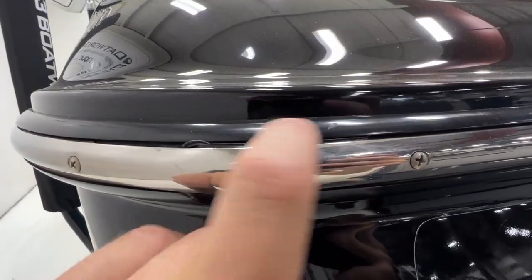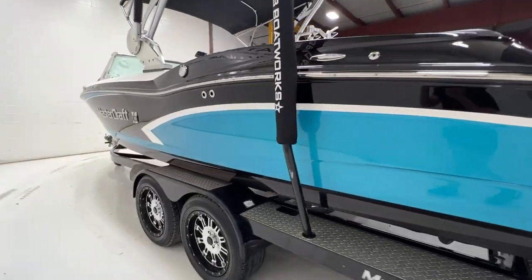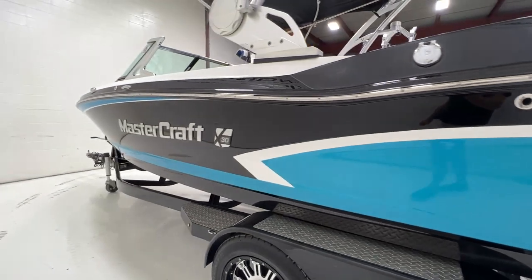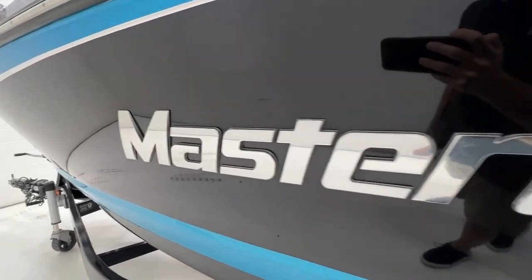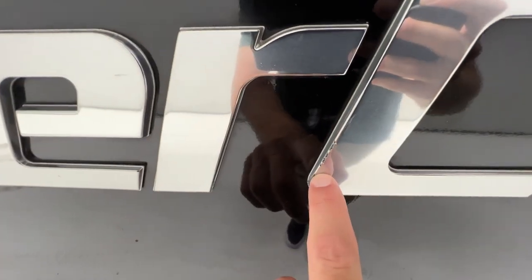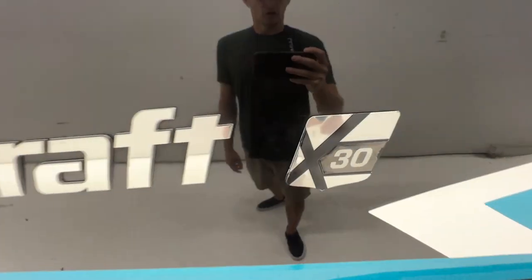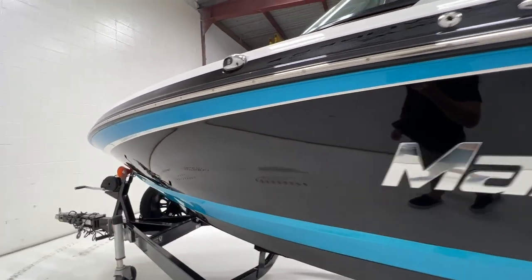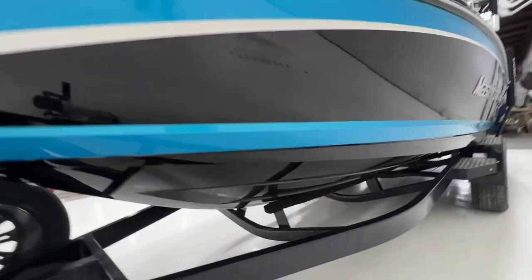You might see some stuff on the rub rail here and there. Walking around the port side, we have a tiny little scuff right here. The metal flake looks great. Our Chromax lettering looks awesome here. There's a little bitty scuff there and same thing right here, but nothing I considered worth replacing all the Chromax for — just little, tiny stuff.